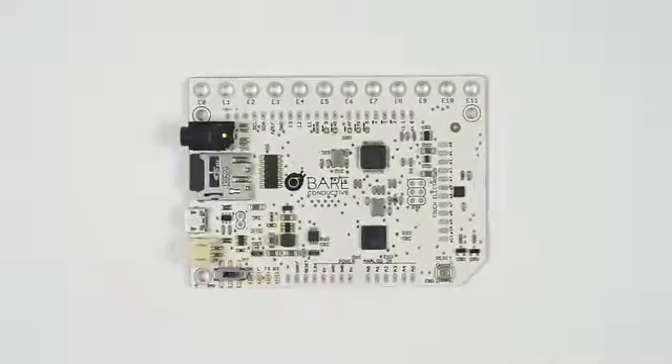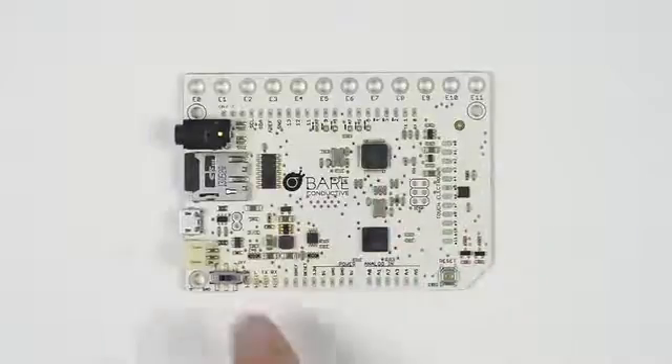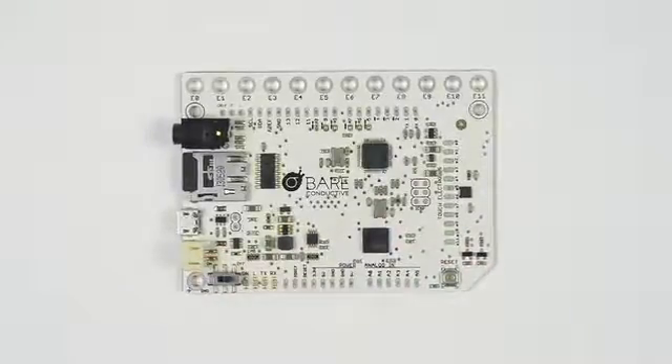The Touch Board is based off of an Arduino Leonardo with a capacitive touch chip, an MP3 player, and a LiPo battery charger. The board can also be set up as a MIDI device.